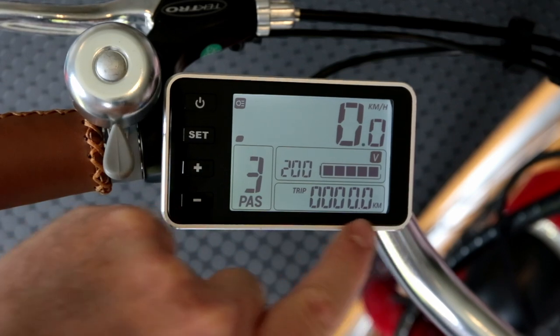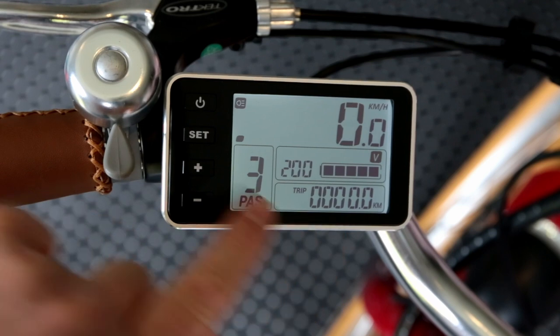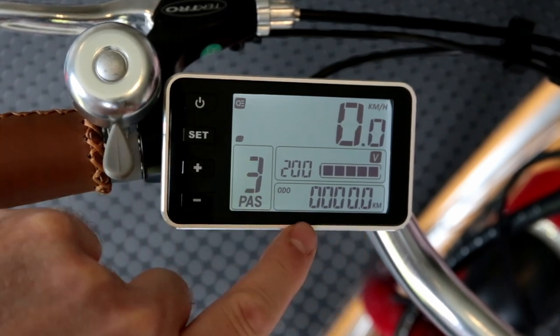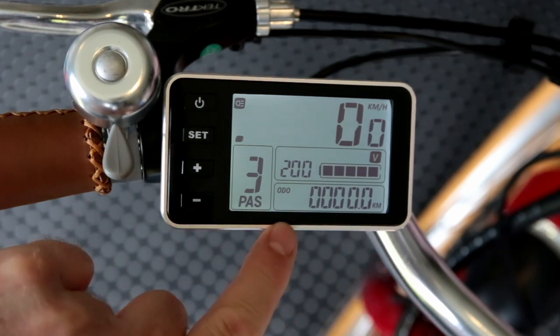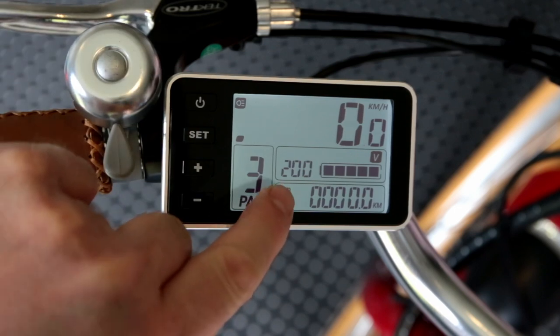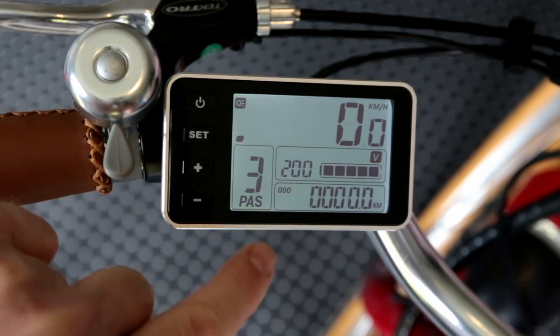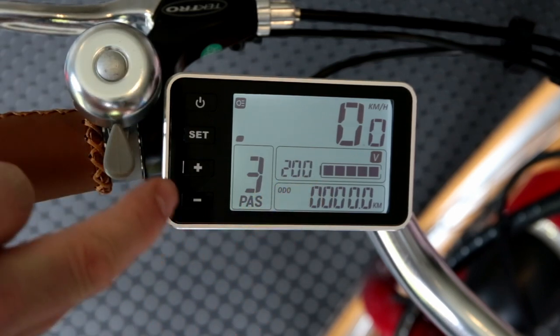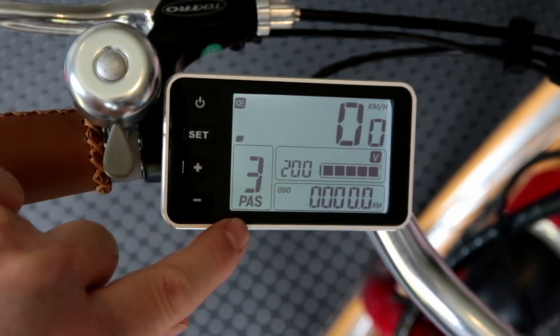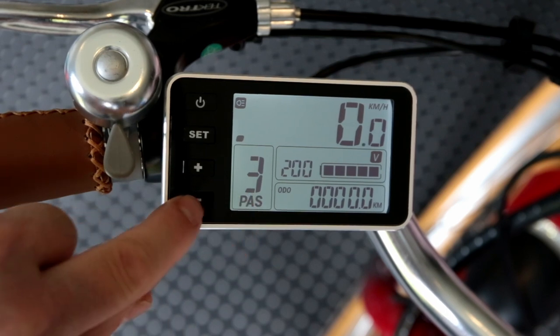Here we have information such as trip distance, time, and odometer as well, to show you how far the bike's travelled. This is a brand new bike so everything's back to zero. We have 200 here — this 200 just indicates that this is a 200-watt bike.